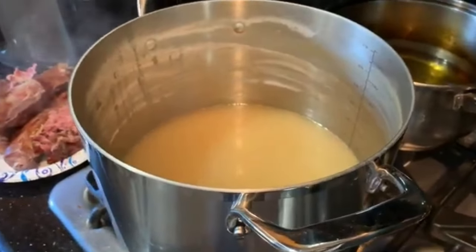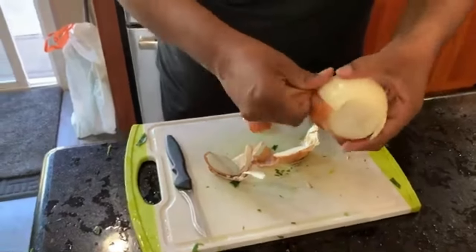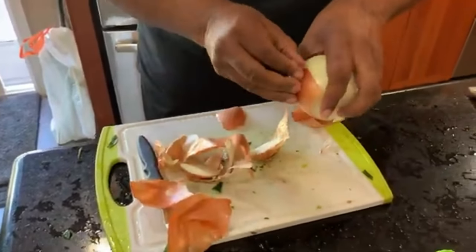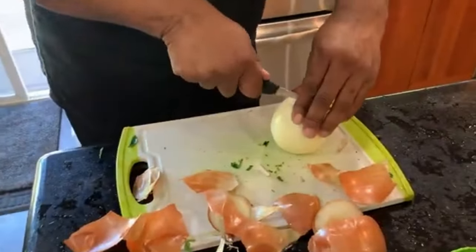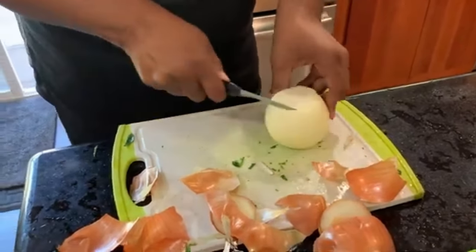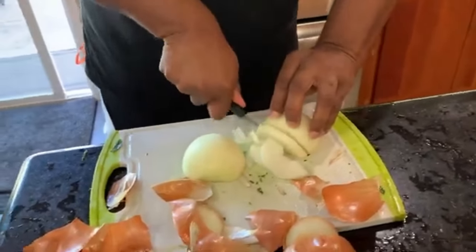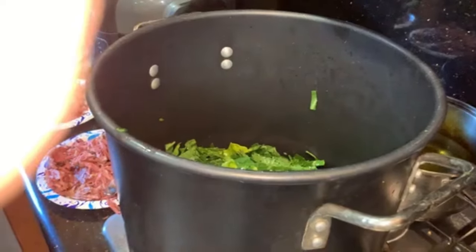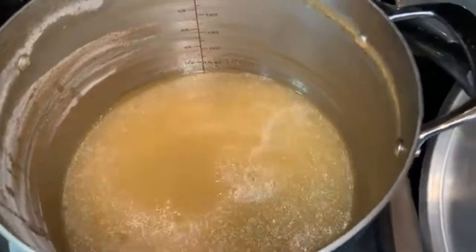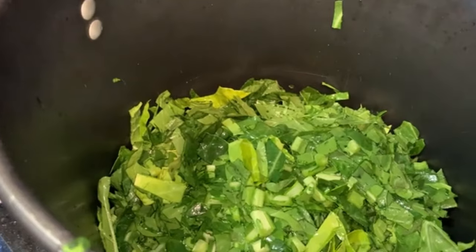Looking good — homemade southern style organic fresh greens on the Money Mike Syndicated Radio Podcast. We got one more ingredient: the onion. He's peeling it back, making the split cut. We got the greens and that stock is good — come back over here.